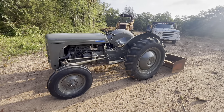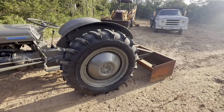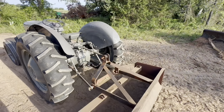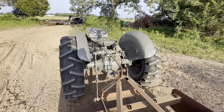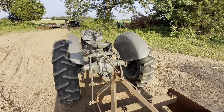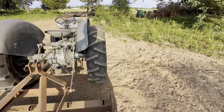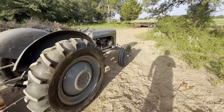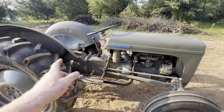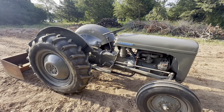The hydraulics and the PTO weren't working. What that ended up being was the PTO shaft was twisted in there and I couldn't get it out, so I had to actually cut the PTO shaft three times inside the tractor to get it out. Once that was out, I bought a rebuild kit and rebuilt the pump and the hydraulic cylinder for the lift, and everything worked great.